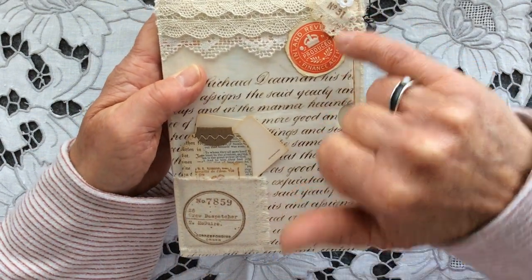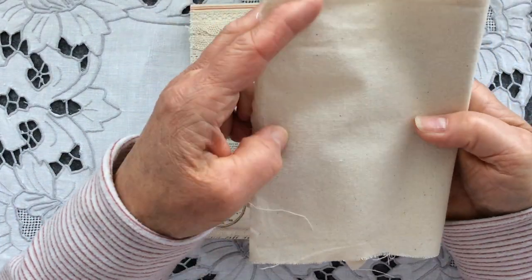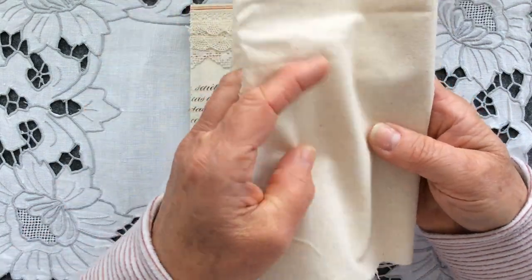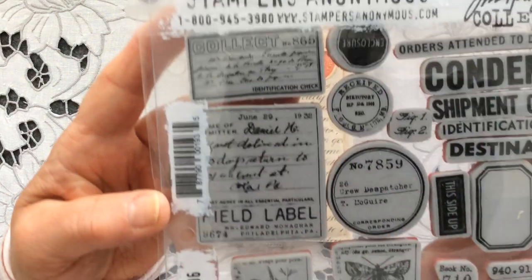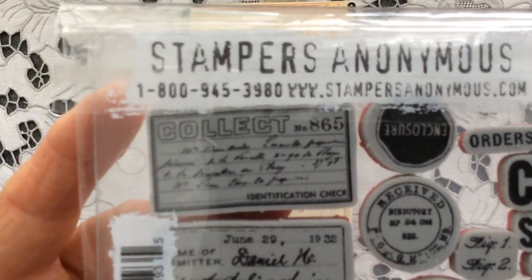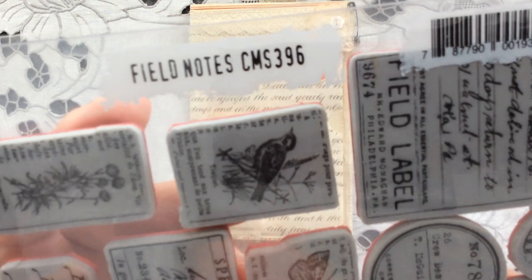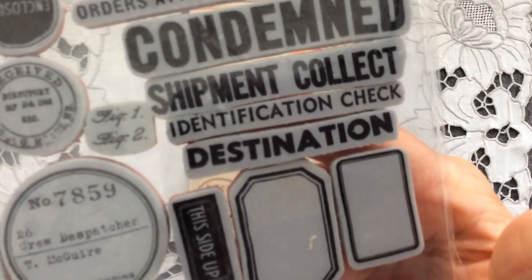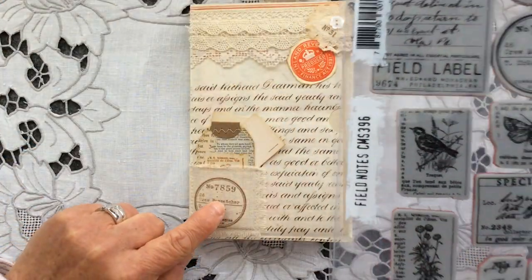I know that somebody's going to ask me about these pieces. What I've used is just some heavyweight calico that I got from Amazon, and it's lovely stuff — it tears beautifully, it's gorgeous to stamp, but it's quite heavyweight. Love using this. And this is the stamp set that I've used — it's a Stampers Anonymous stamp set called Field Notes, CMS 396. And when I saw this stamp set, oh, I went mad because there is so much on here that I will use time and time again in my journals. This stamp here is this one.